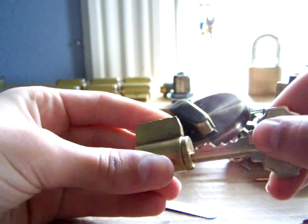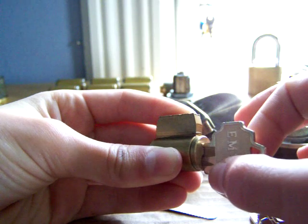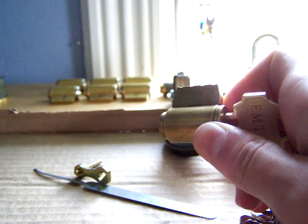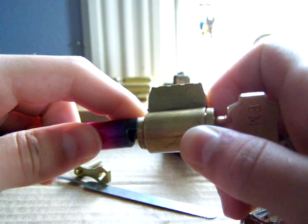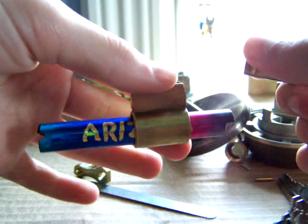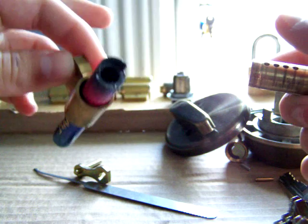I'll show you inside here. When you're pulling out the plug, make sure to turn it. Otherwise, if you just pull it out, all the pins will go into the wrong holes and the key won't work — and it won't come out, so you can't pick it out. It just makes a big mess. What I just did now is put in a follower, which keeps all the pins up in the Bible.